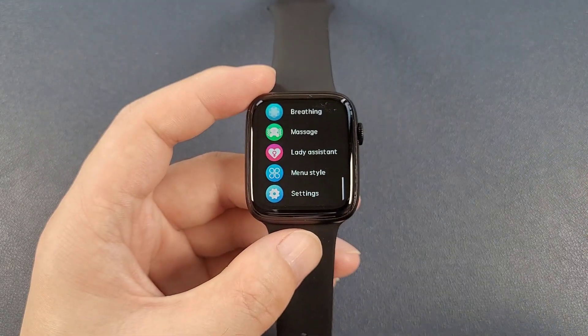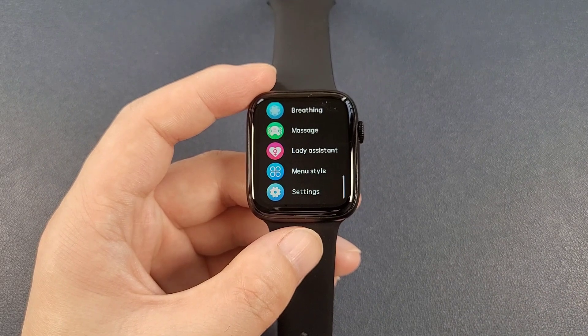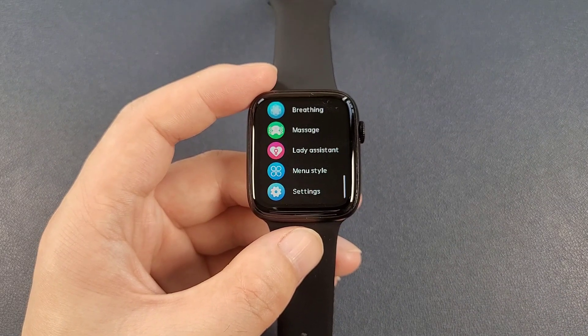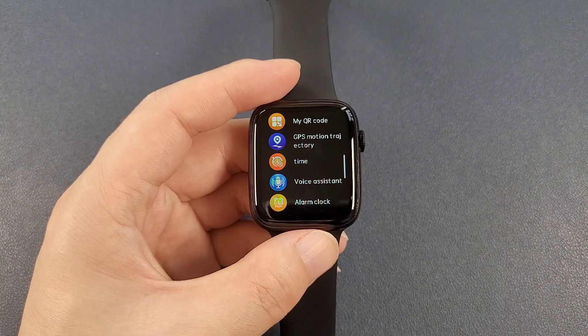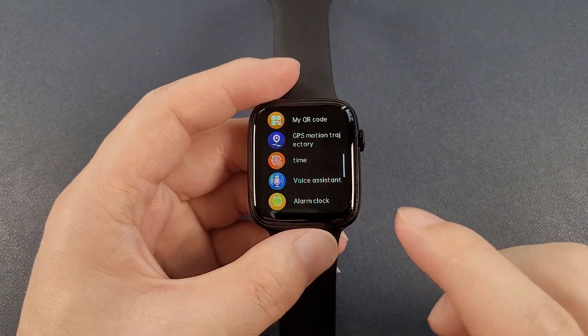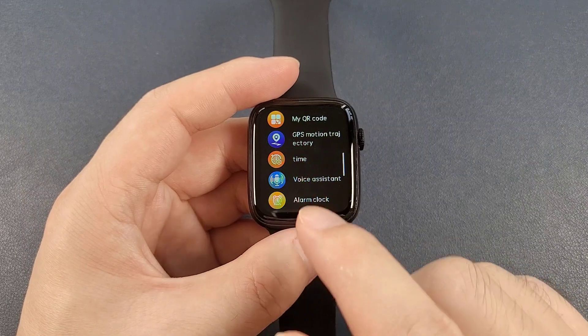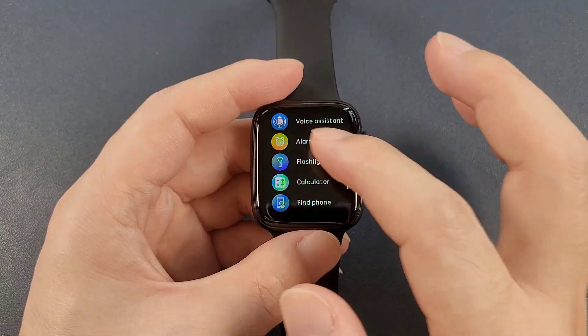So that's all the functions inside the watch. We can also connect the watch with the phone and test the functions with the app. You can see that this watch has some more functions than the DT100 Pro Plus, such as the GPS motion, movement, and the time, and also the voice assistant, and also the flashlight.